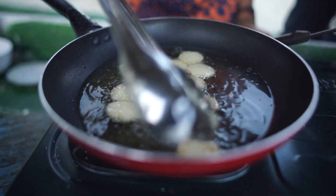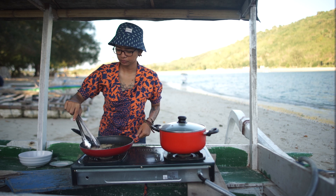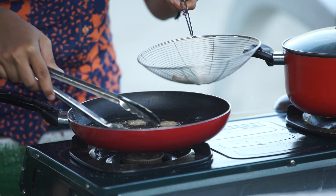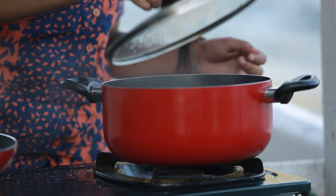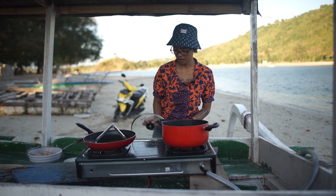Ini tofunya udah kelihatan kecoklatan, kita angkat aja. Oke, udah. Ini udah panas. Airnya.